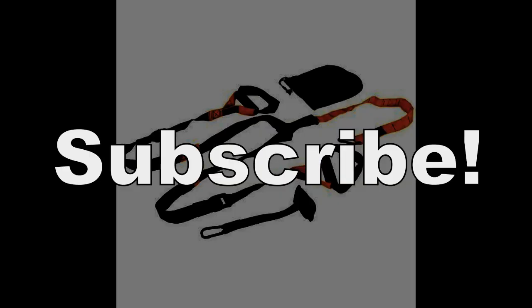If you'd like to see more, check out 247fitnesssolutions.ca or becomespartan.tv. Please like us on Facebook, Twitter, and Instagram. See you next time. Thanks for listening.